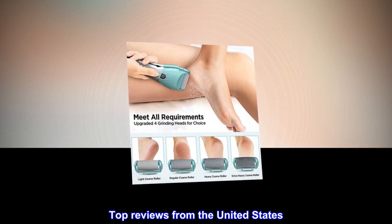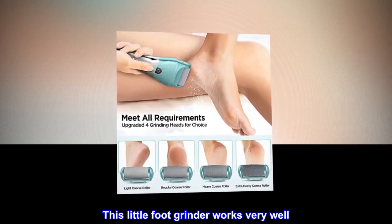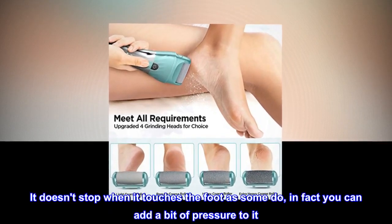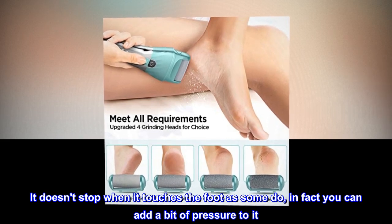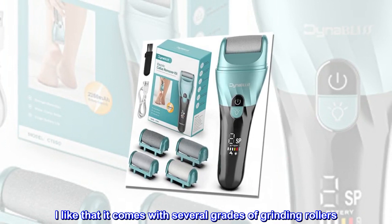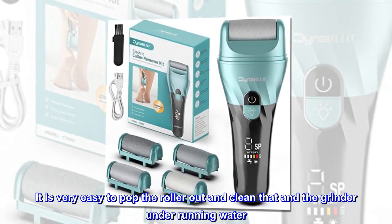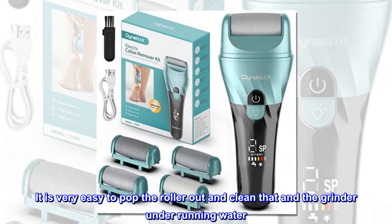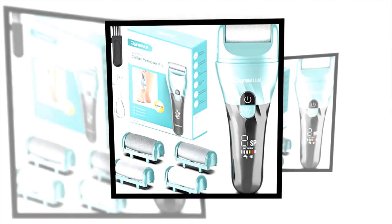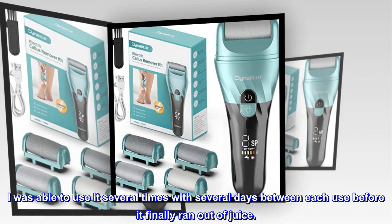Top reviews from the United States — Actually works well. This little foot grinder works very well. It doesn't stop when it touches the foot as some do; in fact you can add a bit of pressure to it. I like that it comes with several grades of grinding rollers. It is very easy to pop the roller out and clean it and the grinder under running water. The charge lasted a long time too — I was able to use it several times with several days between each use before it finally ran out of juice.